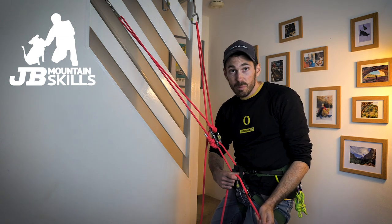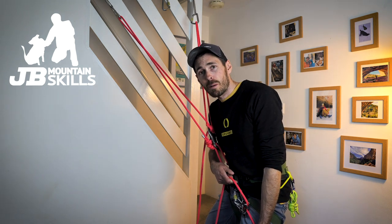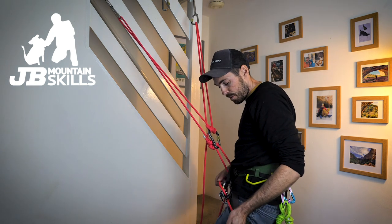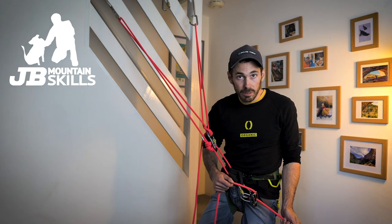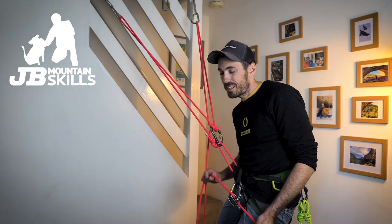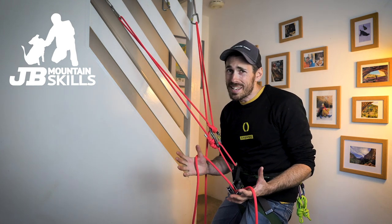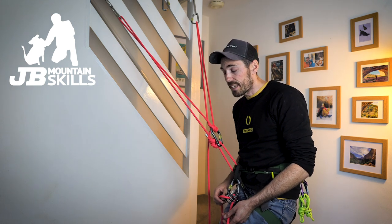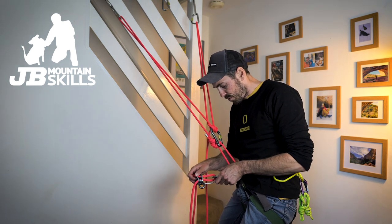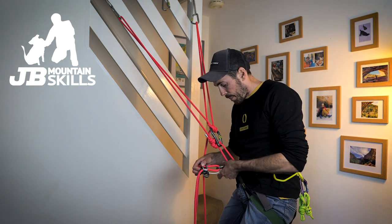Now, if you're clipped into your belay loop and your mate falls off, it pulls on your harness and it's really uncomfortable. Could it cause you to twist? Well, if you're positioned a certain way, yeah, you'll spin around. So for a novice belayer who hasn't got it completely ingrained to keep hold of that brake strand, could twisting affect them? Maybe. But what's the real reason for clipping into the rope loop? For me, it's simple: it's all about comfort.